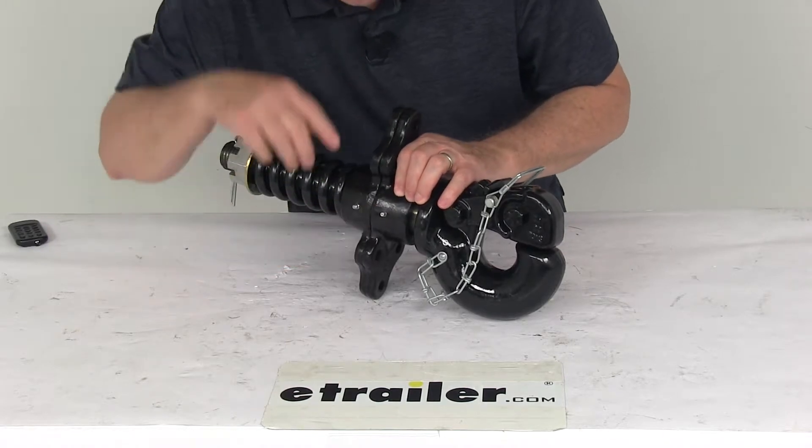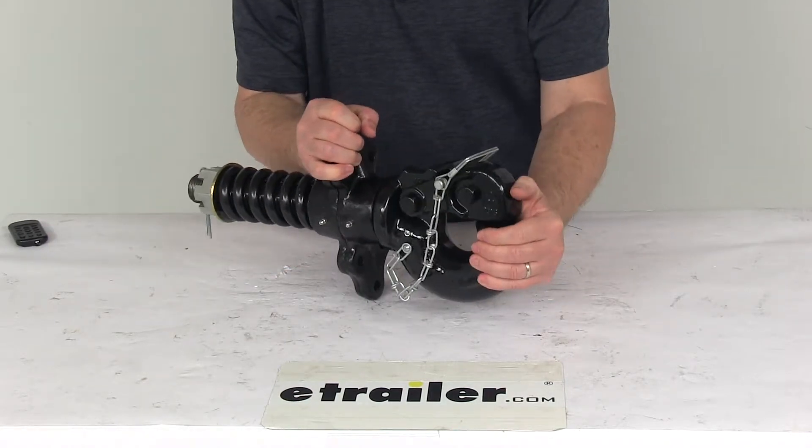It does have easy-to-access grease zerk fittings — you can see a couple of them right there — which allow you to lubricate the swivel feature of the pintle hook.